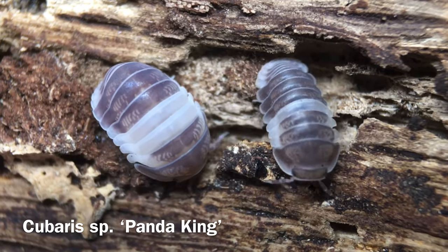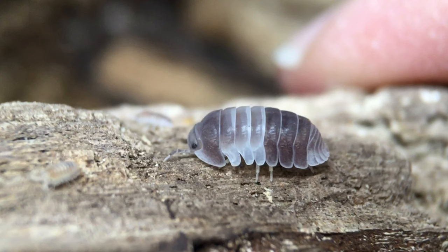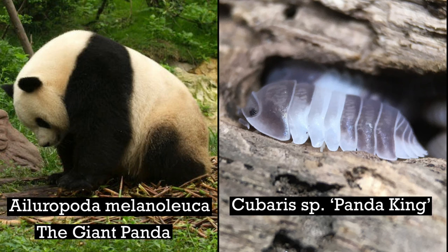This is Cubaris species Panda King. Some isopods in the hobby have imaginative names, and Panda King is no exception. Although this isopod has an undeniably striking pattern, and I can see where the idea for the name comes from, it's a bit of a stretch. Hi, Russ of Aquariumax Pets here, and today's video is a species profile of Cubaris species Panda King.